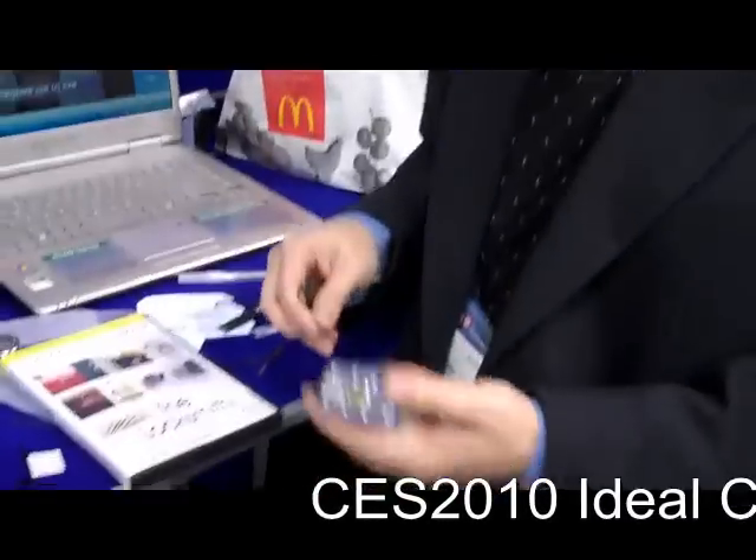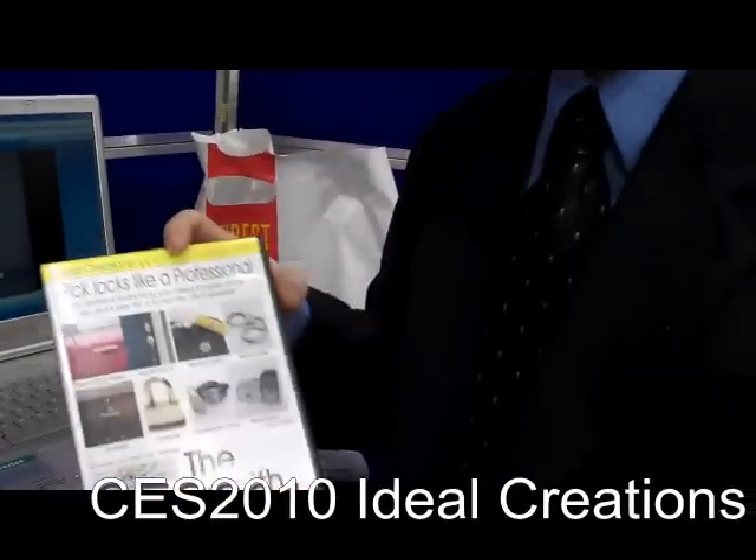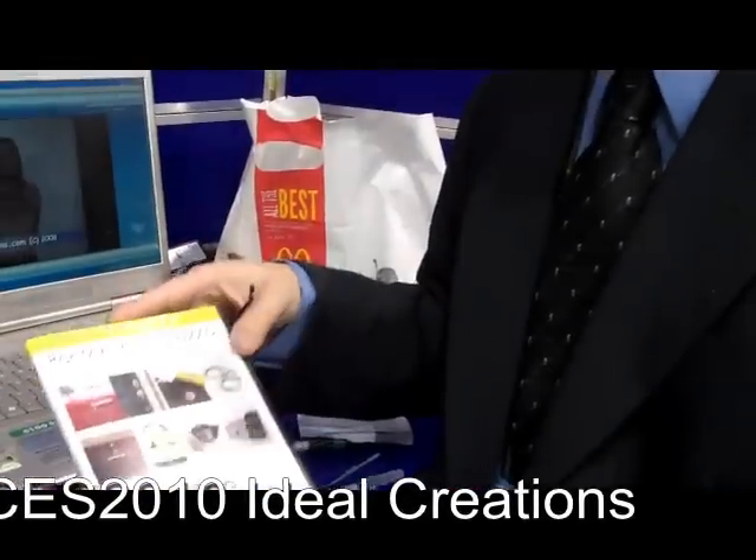This is our new Ideal Creations Lock Pick Kit. It's our new version 4.2, and with this kit you can literally pick any type of lock with it.